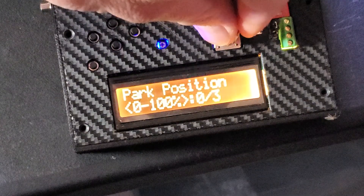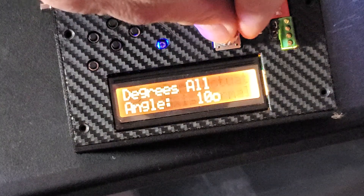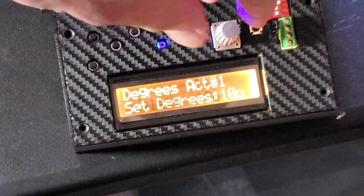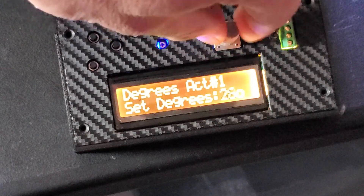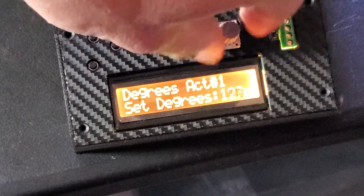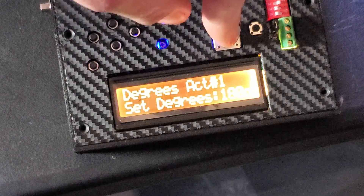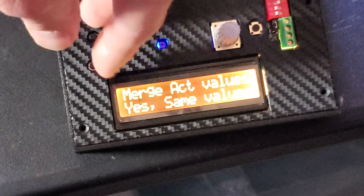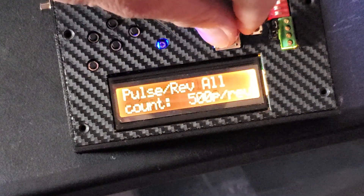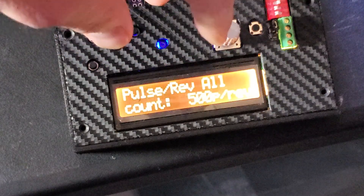Now let's go change the degrees on everything — the angles you want to achieve. It's going to be 180 degrees, and we'll use the same values for now.